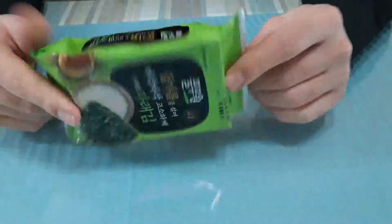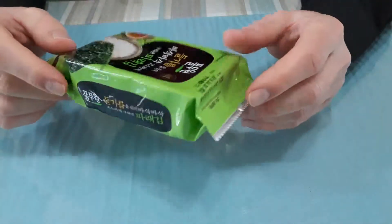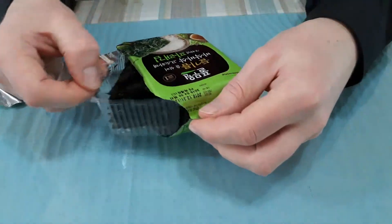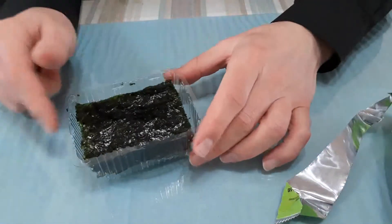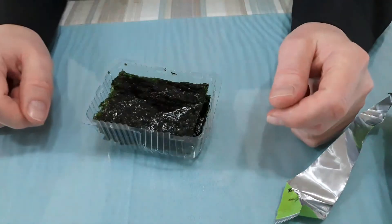We're going to be looking at this — a container of seaweed. There are many different types. My wife just so happens to be Korean. That's dried seaweed inside. We're not going to be using the seaweed today; we're going to be using the box to make an ornament.